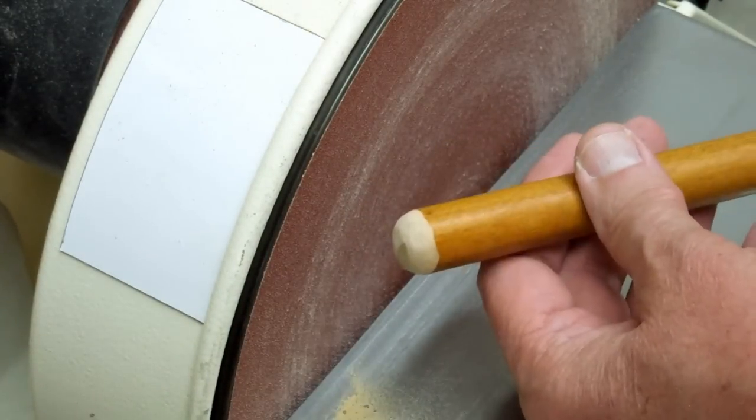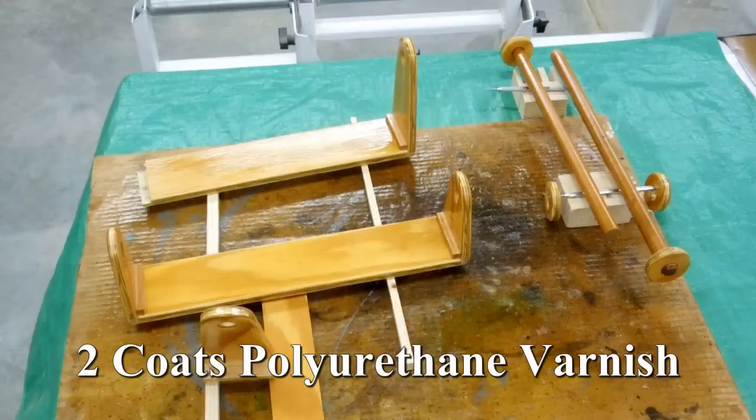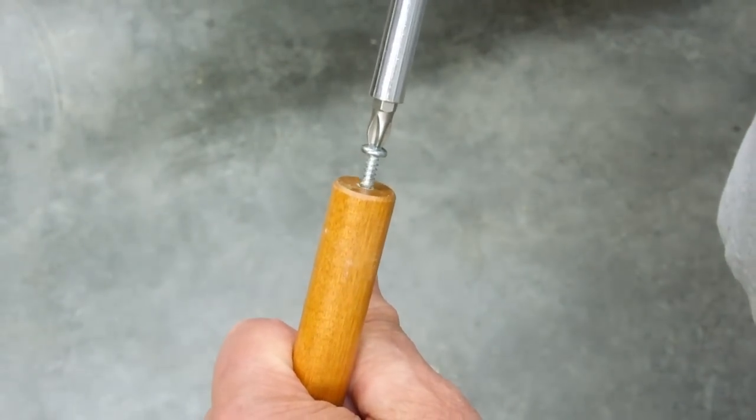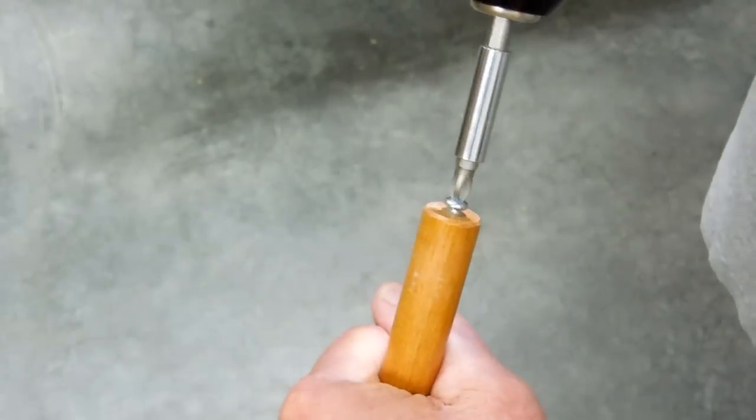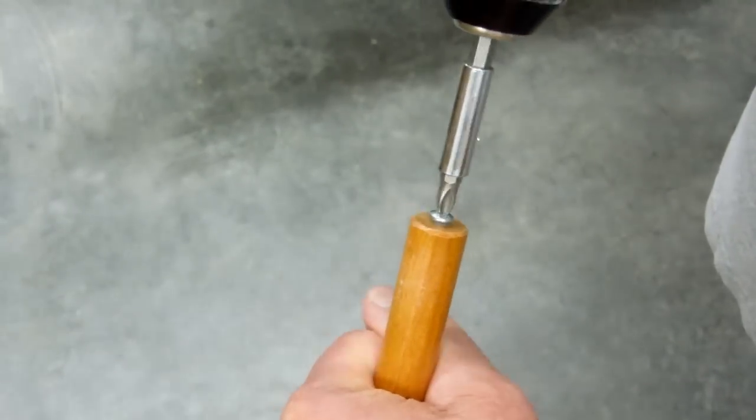I'll finish that off with the hand sander. The screw is going to be on the end of this wood dowel. It doesn't hurt to run it in and out a few times to form the threads.